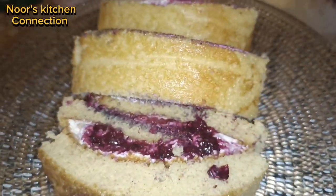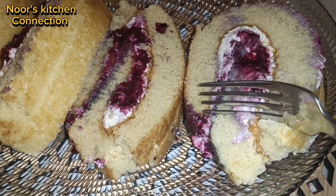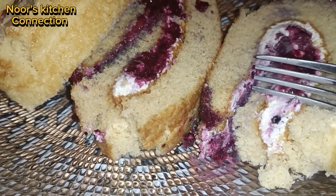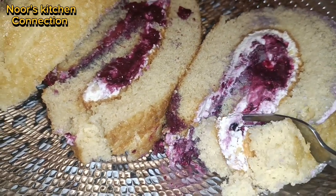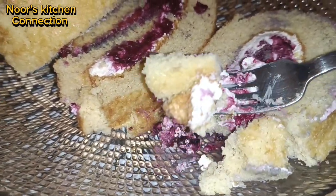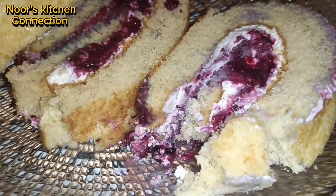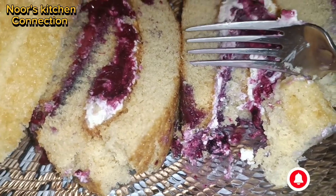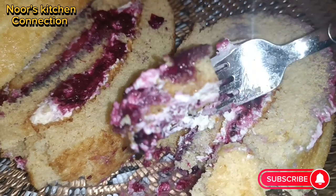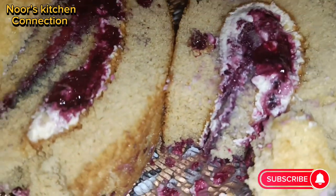Let me know in the comment section about your experiences after trying this recipe. The sponge is perfectly soft, the cake is so yummy, and the combination of berries, cream, and sponge is perfect. I'll see you with another good recipe — until then, take care of yourselves and your loved ones. Don't forget to subscribe and press the bell icon to get all the recipes on time and for free.